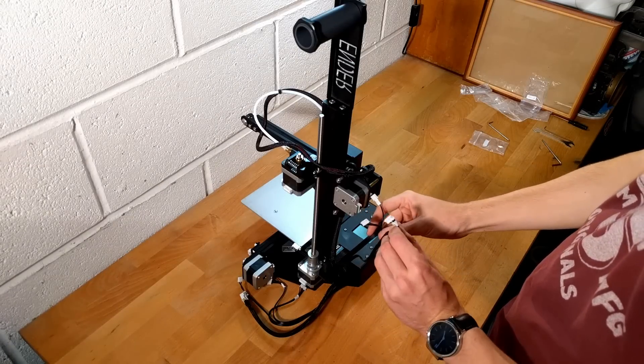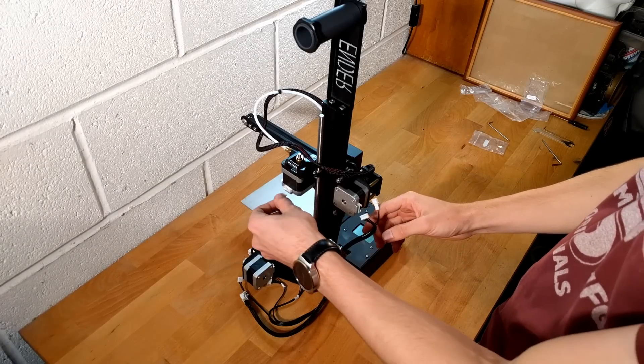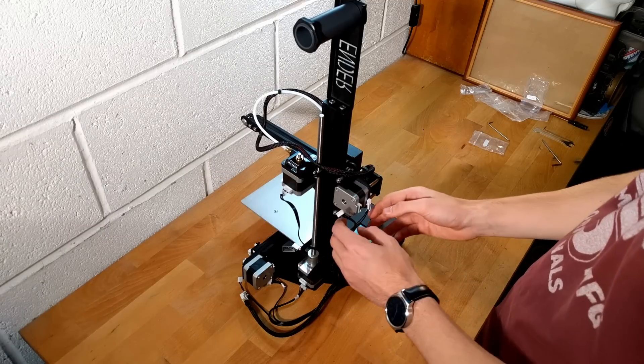Now it's time to hook all the wires up. The labelling on the wires means that it is fairly self-explanatory which plug goes in where, but pay closer attention to the video if you're having trouble.